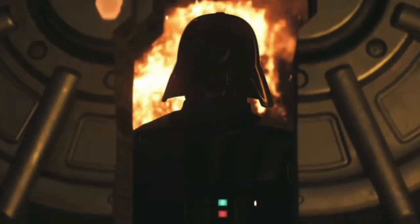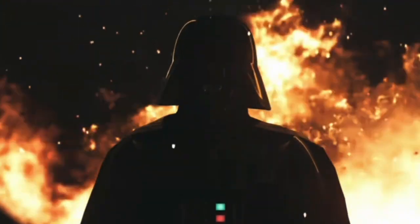Hello there, it's AussieStarWarsNerd, and today we're going to be taking an in-depth look at Darth Vader's armor.